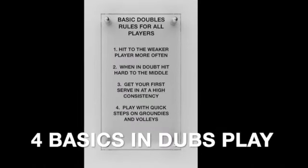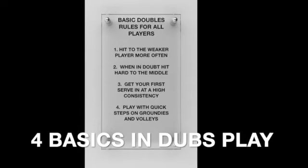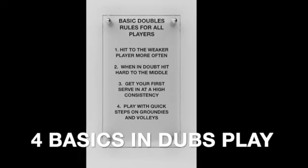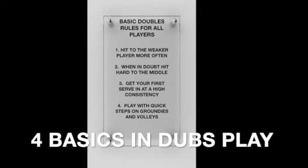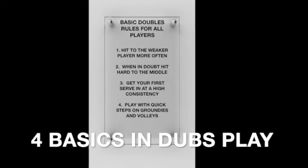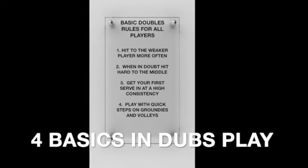There are four basic doubles rules for all players. Hit to the weaker player more often. When in doubt, hit hard through the middle. Get your first serve in at a high consistency, and play with quick steps on groundies, volleys, and overheads.